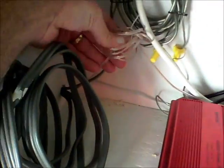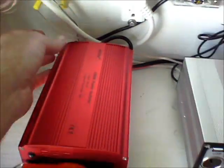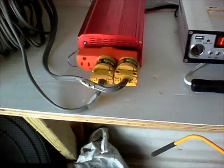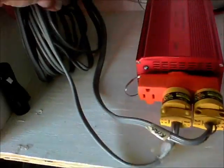So I used a real thin gauge speaker wire and ran it to the house, and it works great. I had to make a box of my own to figure out how we could turn it on and monitor what was going on. But also, I left my cord long enough — this is only a 1000-watt inverter.